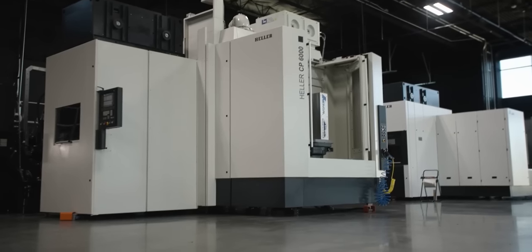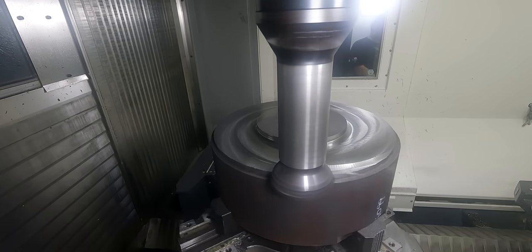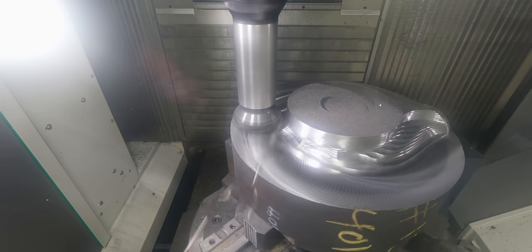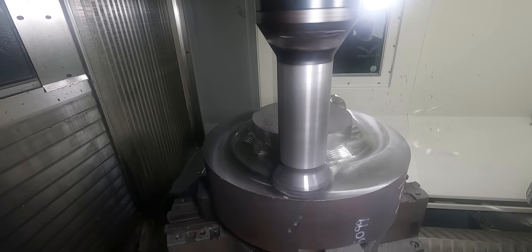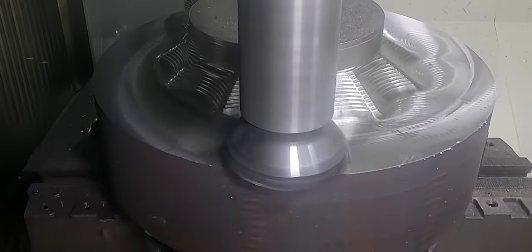When you're faced with medium to large parts, something you have to consider is when you should rough using an end mill versus a high feed mill or face mill. We went with a high feed mill here because in my past experience I've had times where an end mill will get halfway done roughing a part and then snap, ruining the part or forcing you to start over from the beginning.